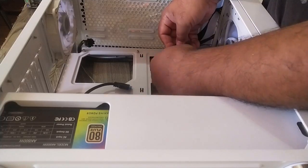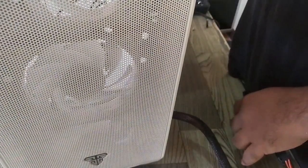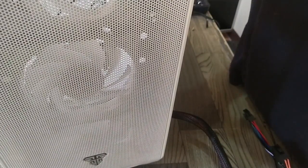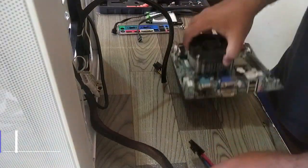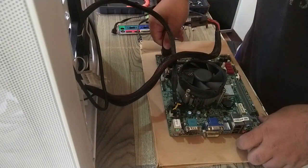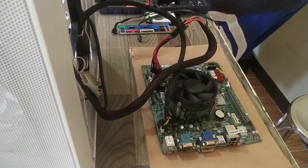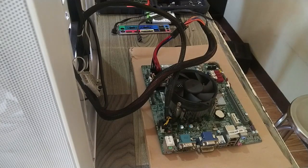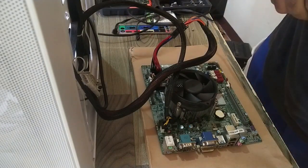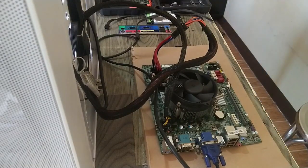You can see the converter is directly connected to the identical pins before it goes to the motherboard. By this time, we're just testing the motherboard before we mount it on the case. I'd rather test it before plugging it in just to be sure.